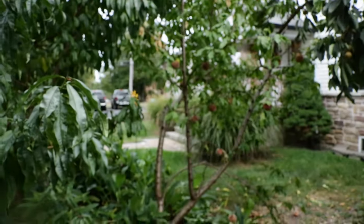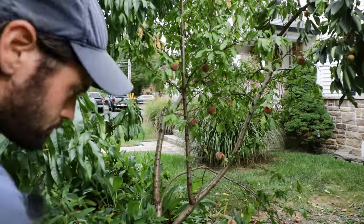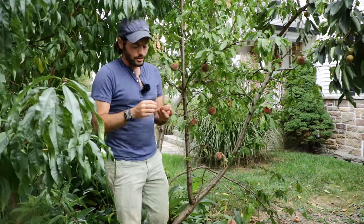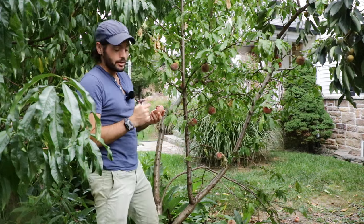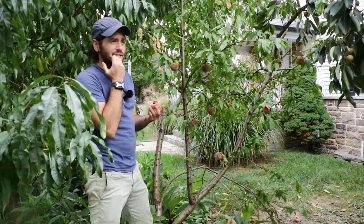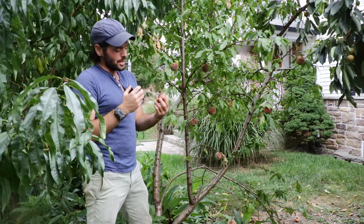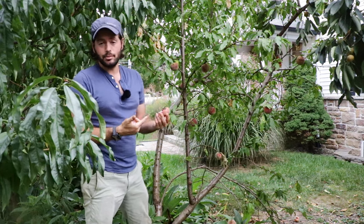Now what this red coloration does, like other fruits, is the color usually corresponds to a particular flavor. So if we have this red coloration here in a peach, it's actually giving it kind of a raspberry flavor. So if you took a peach, injected it with raspberry, this is what you'd get.